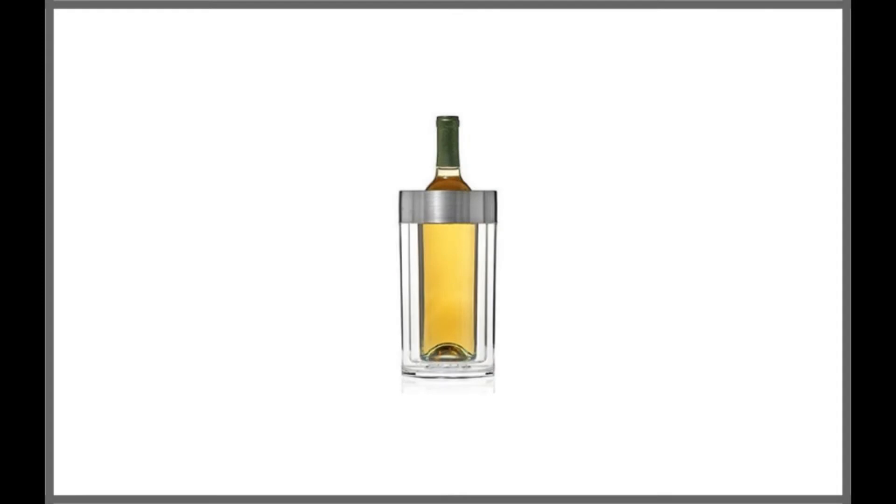The Wine Enthusiast Double-Walled Iceless Wine Bottle Chiller offers a great way to keep wine cool and on display at the same time. The cooler has a transparent design that lets you see the bottle of wine.